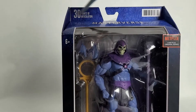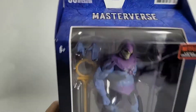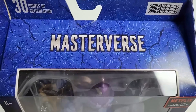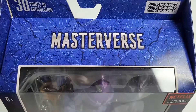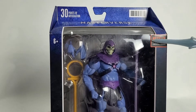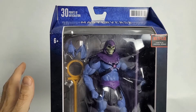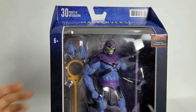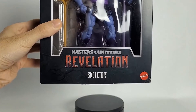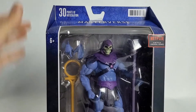At the top here, of course as usual, 30 points of articulation. We've got our barcode on the side, and you will see all this clip language as we bend this on down. Looks pretty good. Ages 6 and up, Netflix original series. If you haven't seen the show yet, go ahead and check it out, because these toys are based off of the show. As we look on down, Masters of the Universe Revelations Skeletor logo, and our Mattel logo in the bottom right-hand corner.